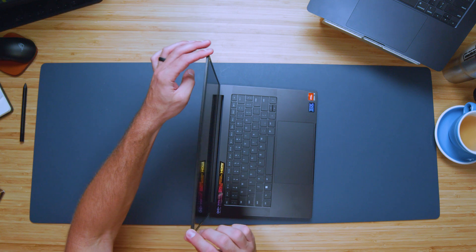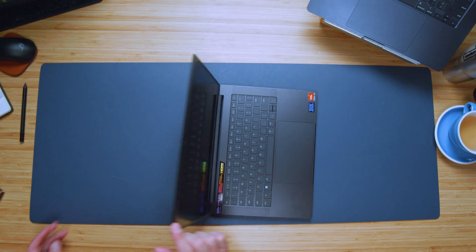Taking a look at the open and close test, it opens and closes easily with one hand — a little bit of a slide on the first attempt, but from there it opens very nicely. The top cover is rigid with not a lot of screen flex, and the hinge is very nice with not a lot of bounce when opening and closing.